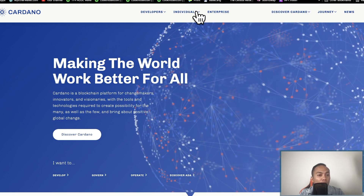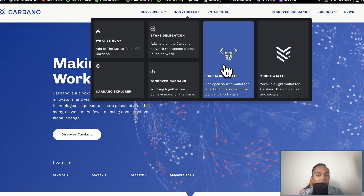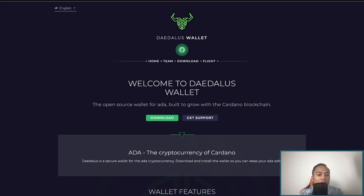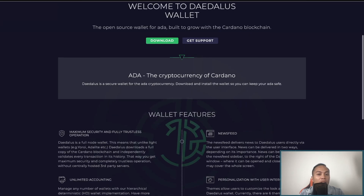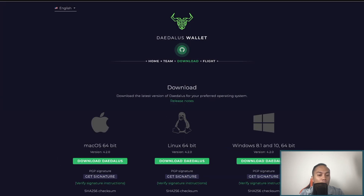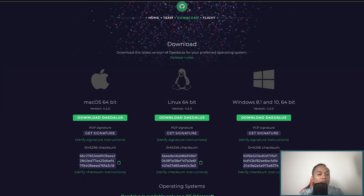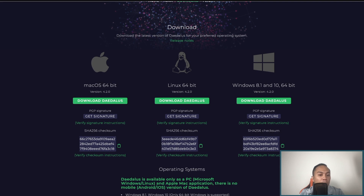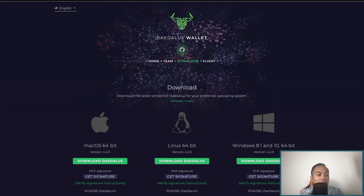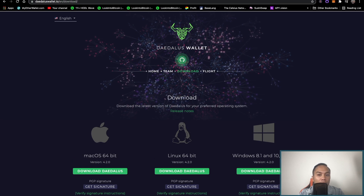Go through Cardano.org, hit the individual tab, and then click Daedalus. Once you do that, you can download Daedalus — depending on whether you have a MacBook, PC, or Linux, just pick the right one. Download it and open the Daedalus wallet. It might take a few minutes.